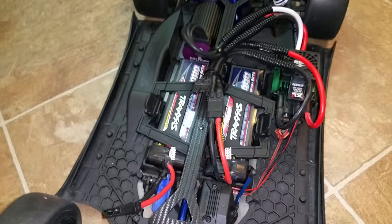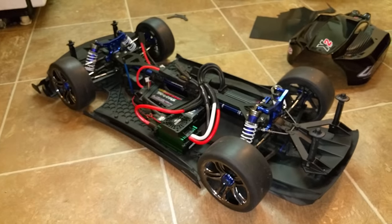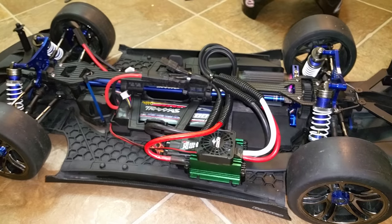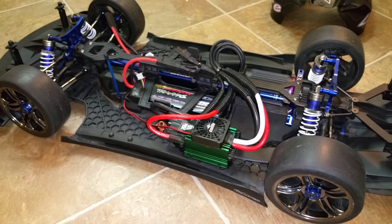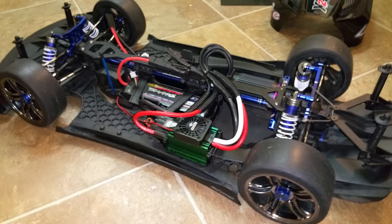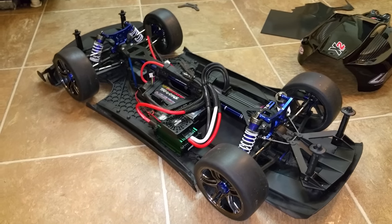Just giving you a check-out of the X01 and where it's at. Any tips on setting this thing up for super quick runs, let me know. I've got it set up right now just for drifting — that will change once I get some good asphalt. Watch for more videos, bros. Thanks a lot and I'll see you guys soon. Cheers.